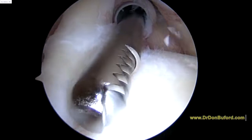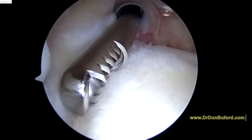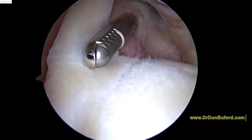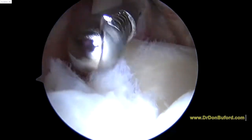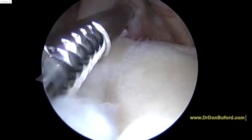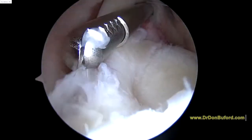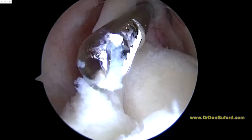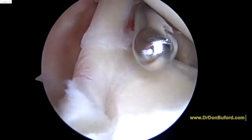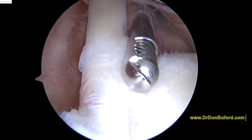We're going to smooth that out a little bit to make sure it's not a more significant attachment. This type of what we call a SLAP lesion happens with normal wear and tear changes in the shoulder. There are a couple choices we have if we believe that's the source of pain.